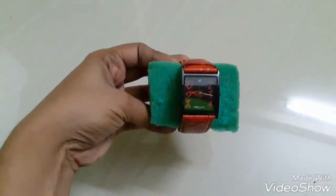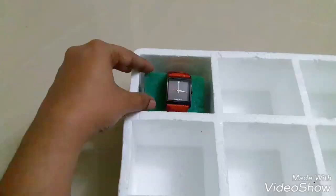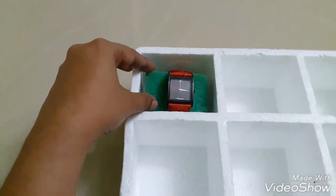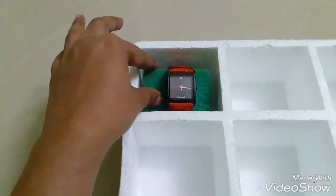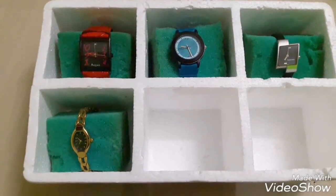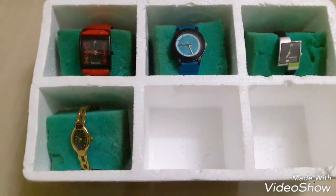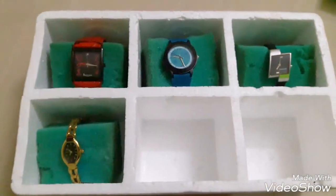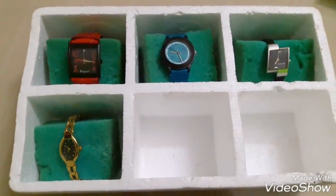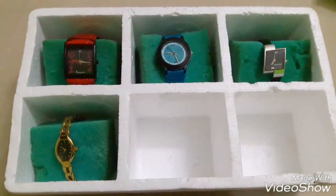You may tie up your watch with the sponge and place it into the slots. In a similar way, organize your other watches into the slots. I have two more slots left out which have to be filled again.